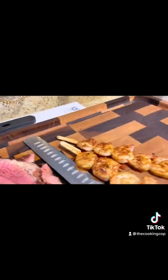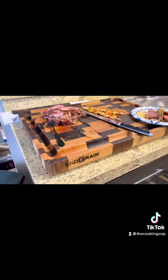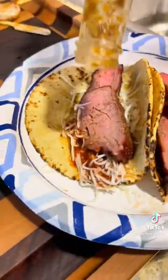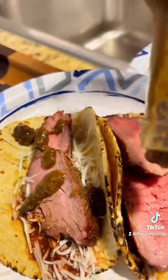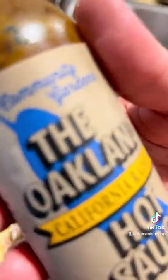Absolutely amazing. What a good dinner. California Raisin Hot Sauce — so good. Thick and chunky. Delicious. Super excited. Perfect for tacos. We are happy.